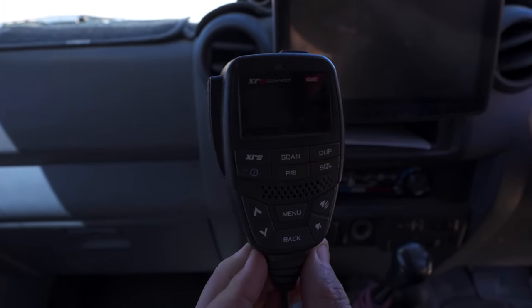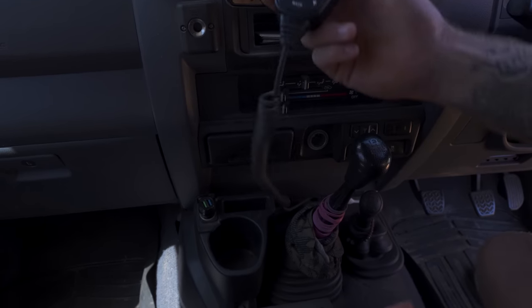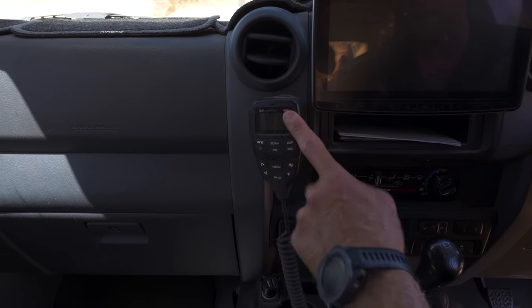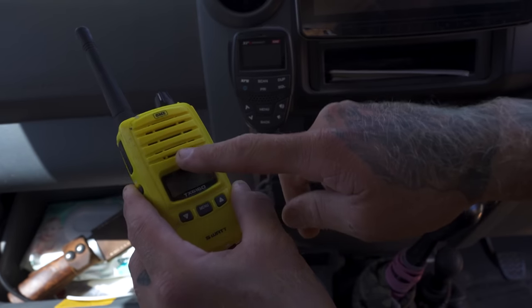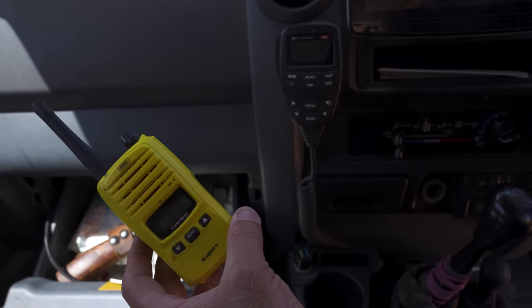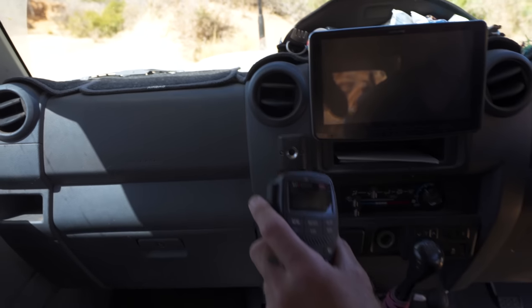The UHF radio we're running is the XRS Connect unit — the whole unit is built in there, no big box, it tucks away neatly underneath. It's a magnet mount so it just clicks on and off. We've also got the little GME handheld unit in here — when Mac10 is ages away we can still talk to each other. She puts the handheld in her backpack and I stay in the car. These GME products are absolutely killing it.